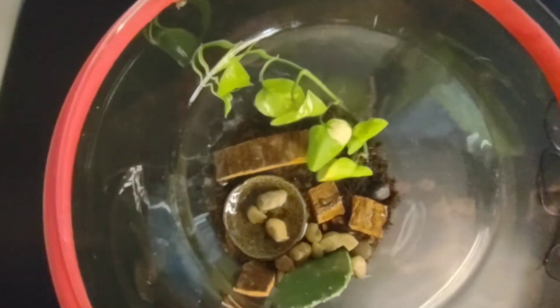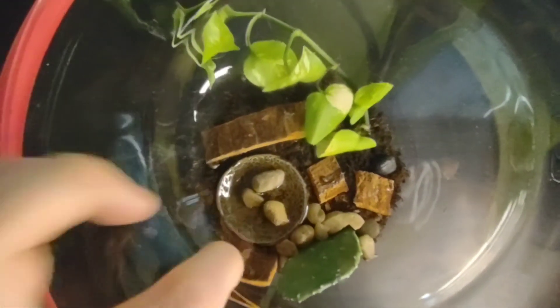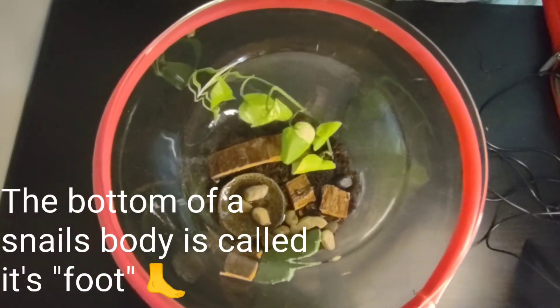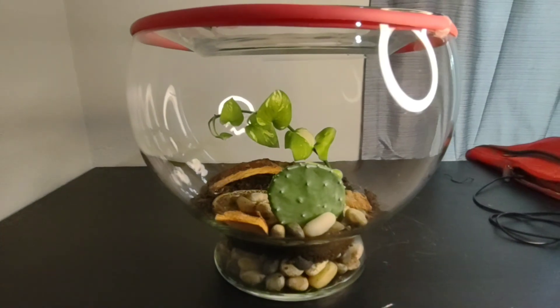That way I can look in on them without having to disturb them — check on them, look through the glass. And I'm hoping that they will crawl on the underside of this plate so that I can watch them from the bottom side and see the big foot squiggling across the top. So this is just a little introduction to my snail terrarium. Stay tuned for more.